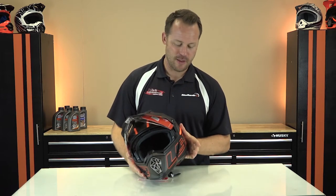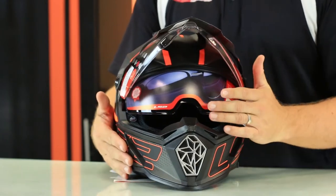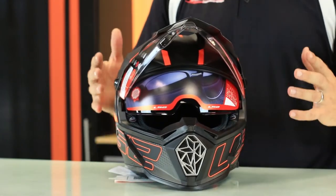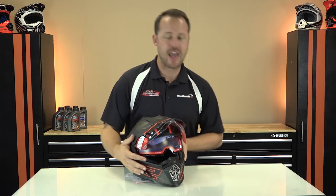Trending with these helmets are these secret switches on the side. These switches pull down the inner sunshield. I love these additions — it's probably one of my favorite things they're doing with helmets. It actually keeps the helmet still light, and they're getting really good with how these things are designed. If you forget your sunglasses, no problem — it's integrated. Maybe you break them, maybe you lose them. Either way, you've got sun protection in this helmet.